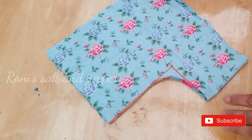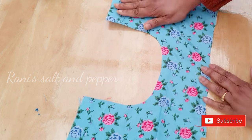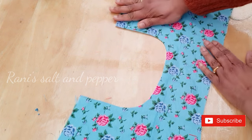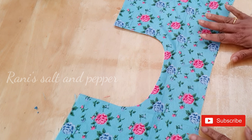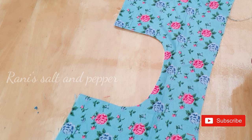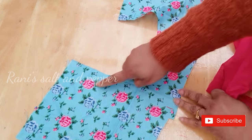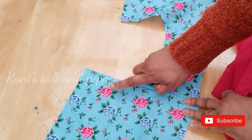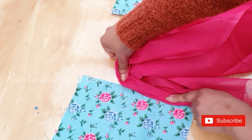Now we have to cut the neckline. The neckline is simple. Now let's do the piping — let's cut the piping in the same color. I will cut the black-pink color and we will cut the lining in the same color.